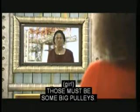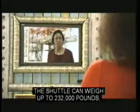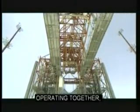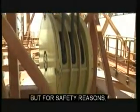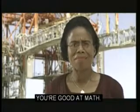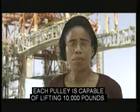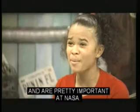Those must be some big pulleys. Yes, they are. The shuttle can weigh up to 232,000 pounds, but each of the three pulleys has a 100,000-pound lift capability. Operating together, the total lifting capacity of the three pulleys is 300,000 pounds. But for safety reasons, we don't exceed 240,000 pounds. Wow, that's about 120 times. You're good at math. There are also two equipment pulleys built into each tower at the 60-foot level, and each pulley is capable of lifting 10,000 pounds.